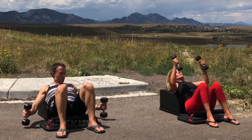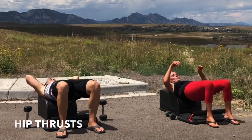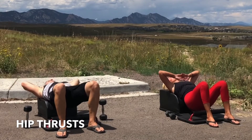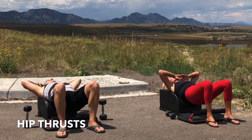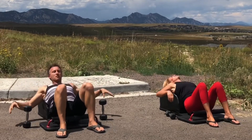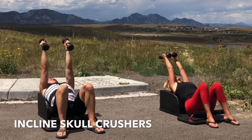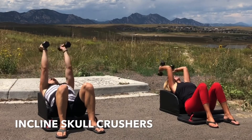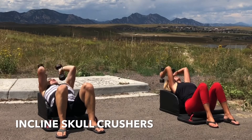Lovely job. Set the weights down, pick the hips up as we move into our next set of hip thrusts. Inhale, lower. Exhale, lift and engage. Inhale, lower. Exhale, lift and engage. Inhale, lower with control. Exhale, lift and engage. Inhale, lower with control. Exhale, lift and engage. Inhale, bend at the elbow. Exhale, extend and engage.